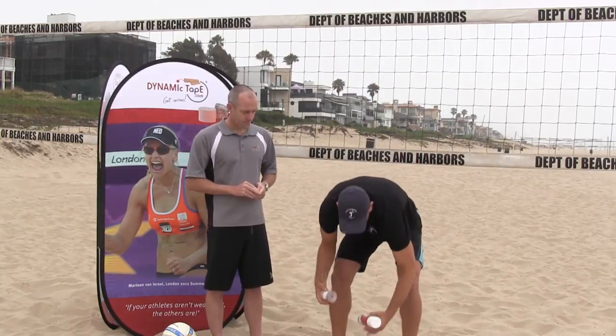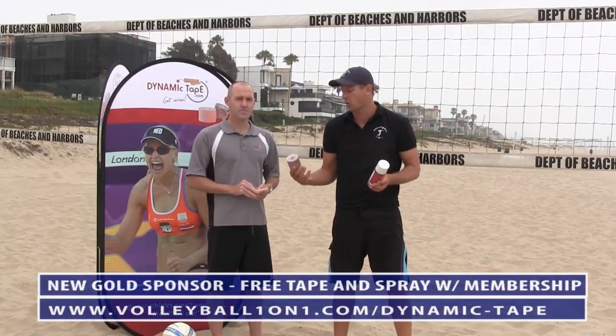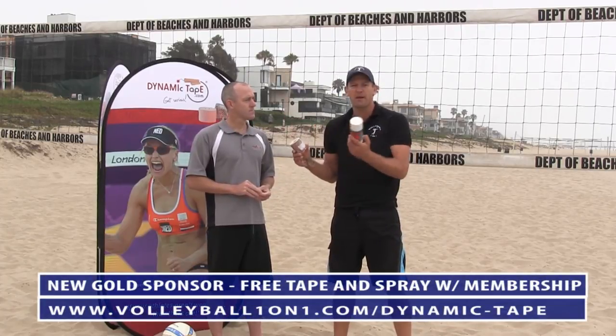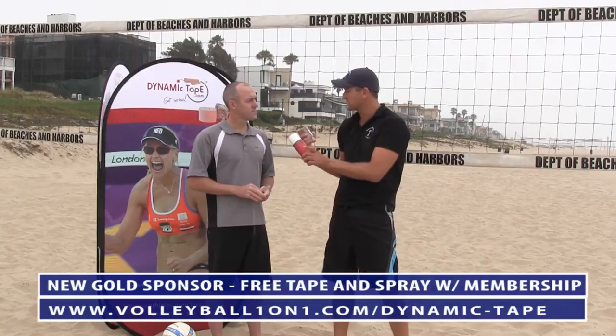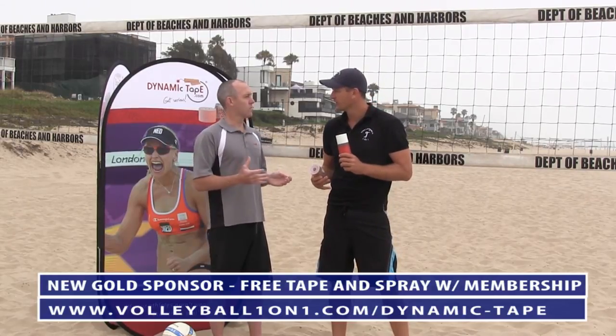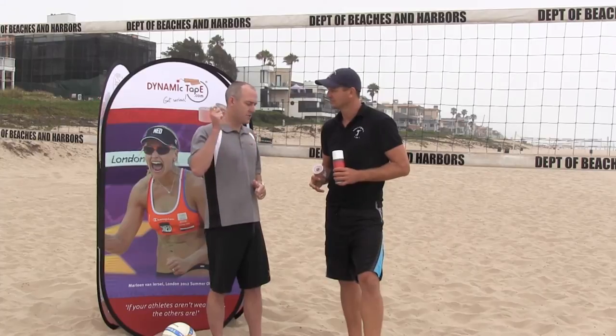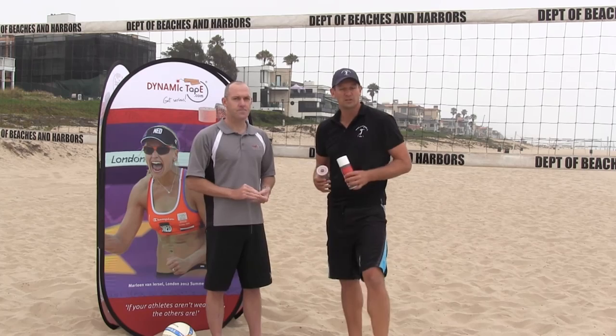We've got some great videos we're going to be filming with Ryan. Also, if you're interested in getting a free sample of the tape as well as the adhesive spray, we're offering this on volleyballoneonone.com. The adhesive spray ensures the tape really sticks — it gives a really quick bond. Because the problem with tapes is they take a while for the glue to heat up and activate. With this spray, you just spray it on, stick it on, and go — even in the water, it gives you great adhesion. Make sure you check out all the videos at volleyballoneonone.com.